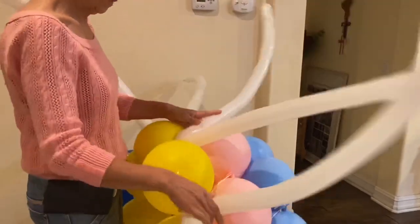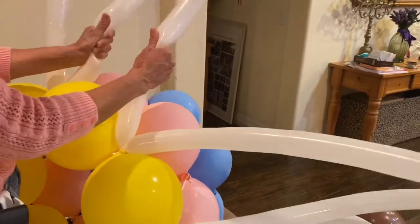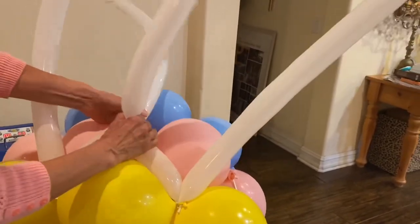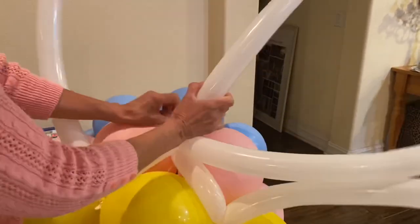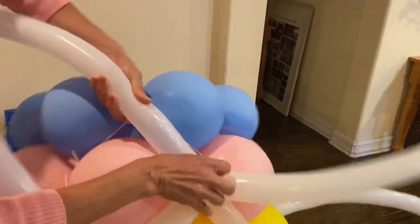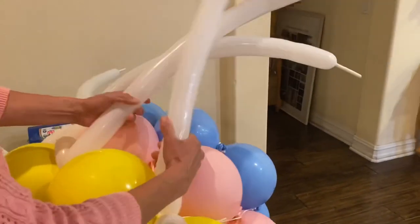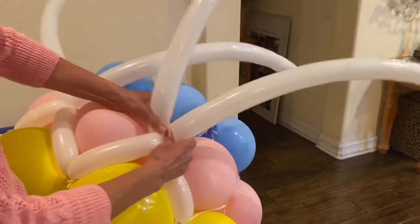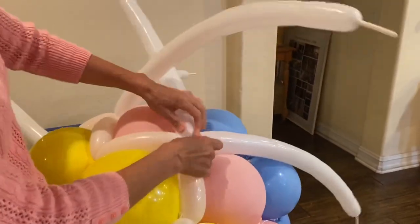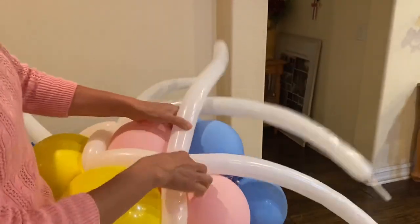For the weave, you have pairs of 260 balloons. You take one 260 from each side, squeeze it so that it's soft, and line it up so the 260 balloons meet between the linking balloons. You twist it and pass it through the other 260 balloon — or you can tie it with a rubber band or another 260 just to keep it in place. Then you take another 260 balloon and the one right next to it, squeeze it to make it soft, line it up between the two linking balloons, and attach them.